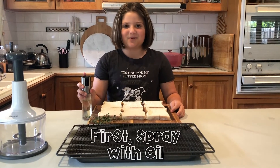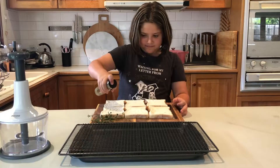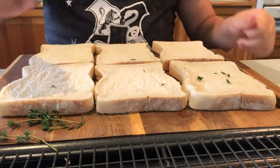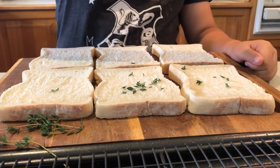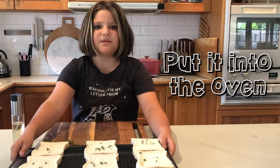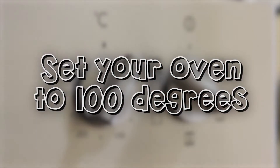Now spray with a little bit of oil. I like to add some herbs to mine to give a little more flavor. Put it on the oven rack. Now let's put it into the oven — my oven is on a hundred degrees to let the bread dry.